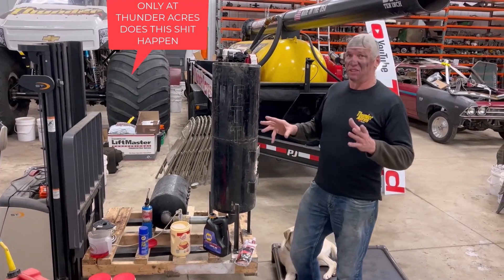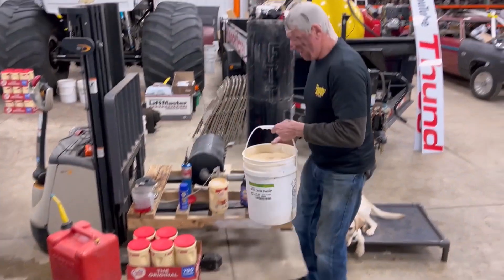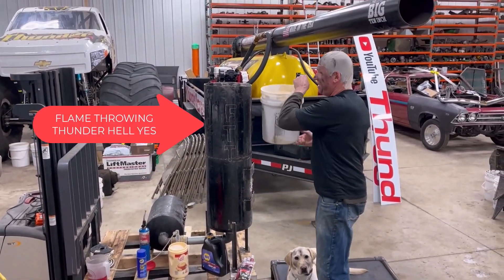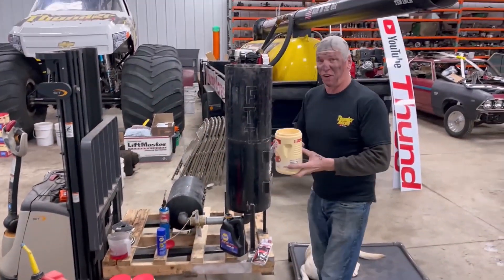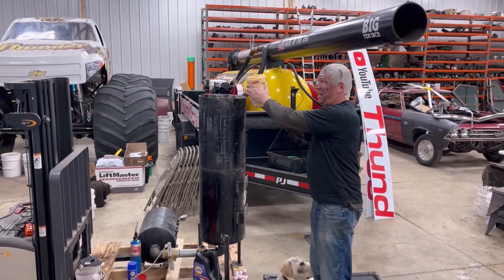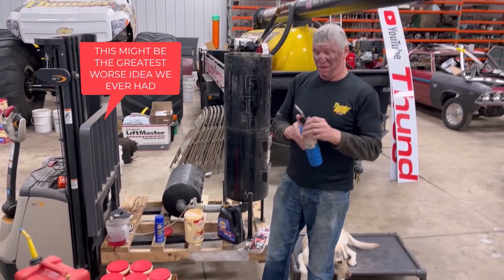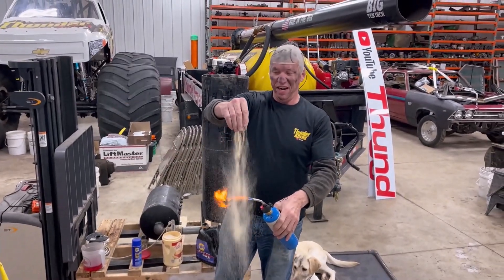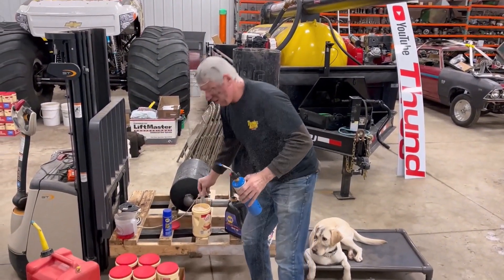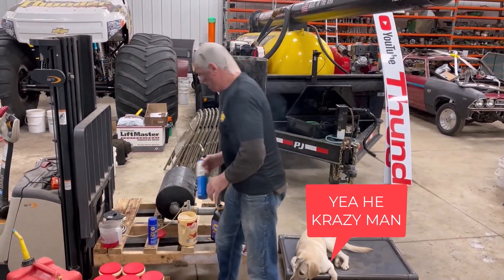The first one, we had sawdust in — we only put about two gallons in, just to see what would happen. It went okay. What we're going to do this time is take sawdust, put about 10 gallons in there. Then we're going to take coffee creamer and put about 10 gallons of coffee creamer in there. Sawdust is flammable, but coffee creamer is real flammable. We do things big here at Thunder Acres.